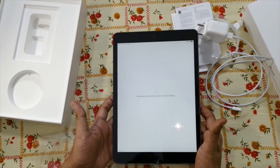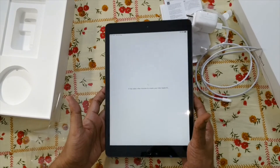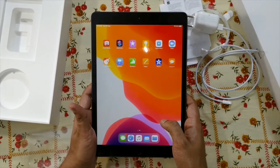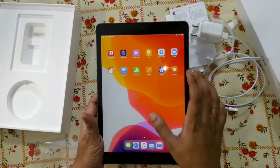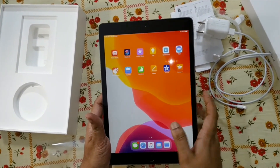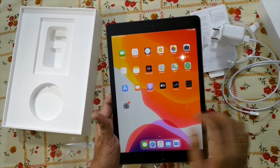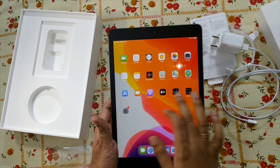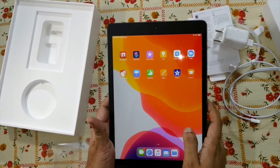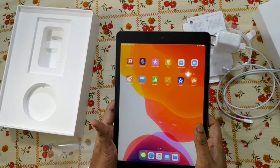I'm creating my Apple ID here and setting up a new Apple ID to operate this iPad. Now you can see our iPad is ready. You can do multitasking and switch between windows. It has FaceTime, Calendar, Clock — everything is there. I've set up my Apple ID and you can use Apple TV, which has some good content. Hope to see you soon in our next video — thank you!